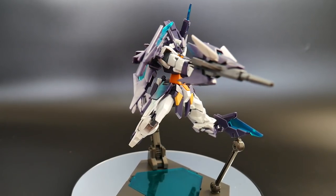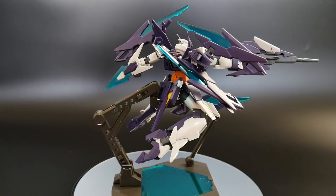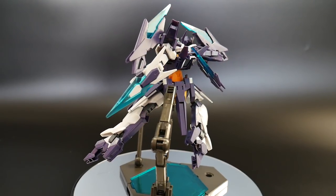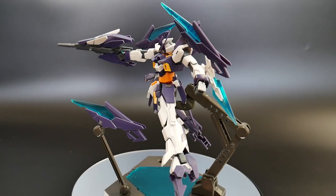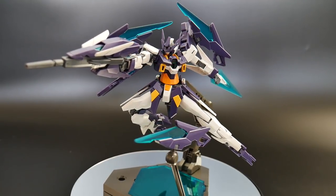It kind of reminds me of Zeta — I think it really took a lot of inspiration from that suit, and Zeta is one of my favorite transformable suits, as well as this one. So I was just really happy overall that this kit actually came out. Without further ado, let's jump right into the review.